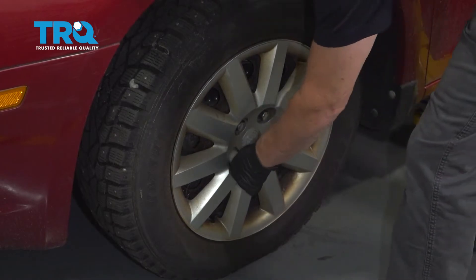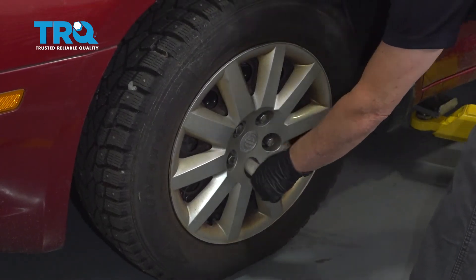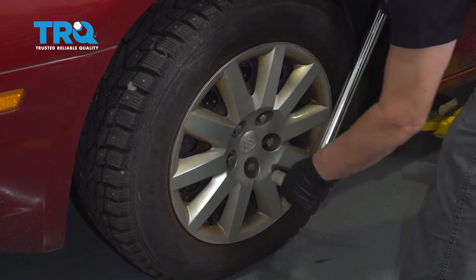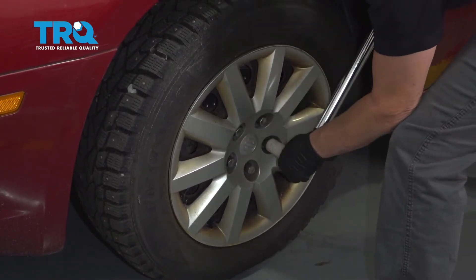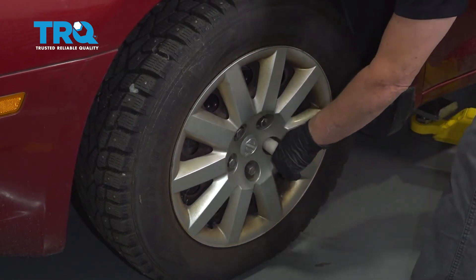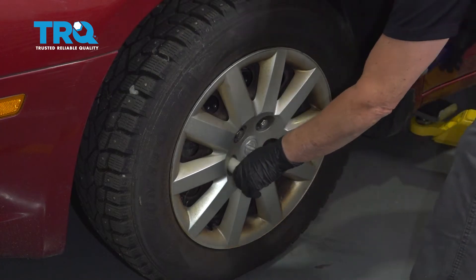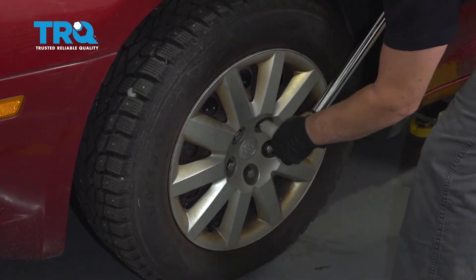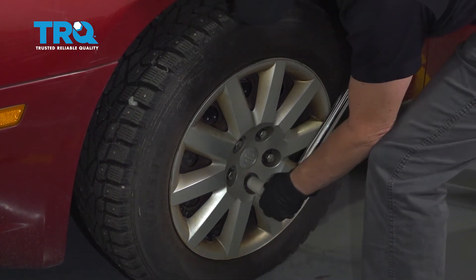The wheel torque spec is 100 foot-pounds. Torque the lug nuts in a criss-cross or star pattern, then always double-check.